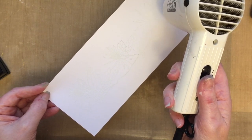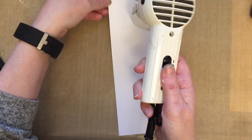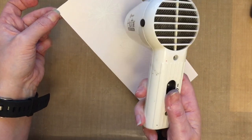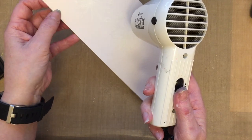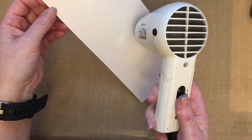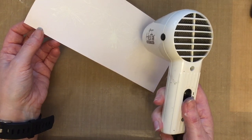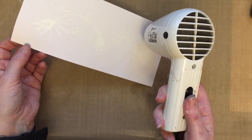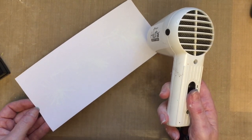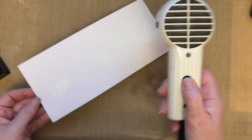Now you need to make sure that once that embossing powder starts to melt — which you might not see on camera because we haven't got those wonderful camera people at Hochanda — it is melting. What you need to make sure is that once that embossing powder starts to melt, you move your heat tool down the card. You don't keep it on the same area. If you keep it on the same area you'll over-melt that embossing powder and it'll become flat again — it'll no longer be raised.